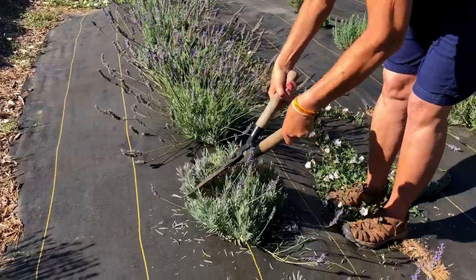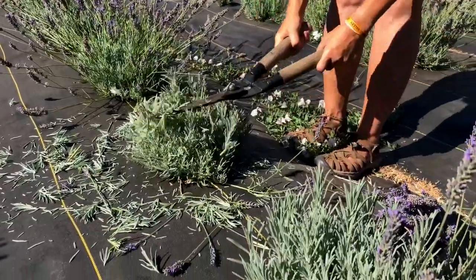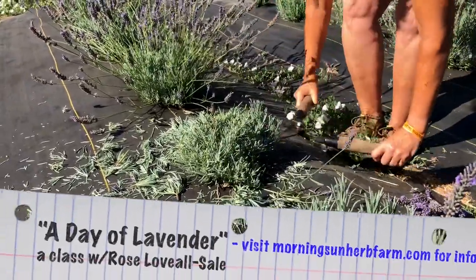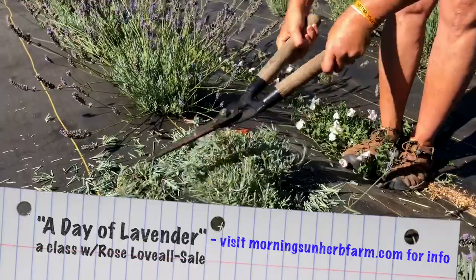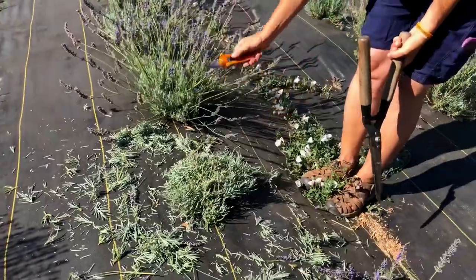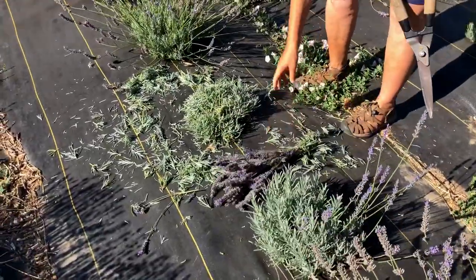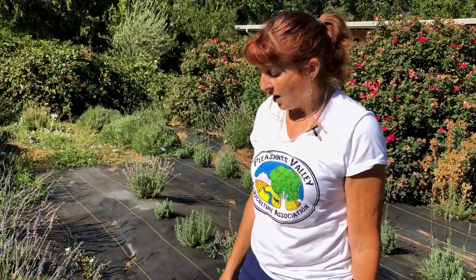So we come in and this is always a shocking thing to people. I actually teach a class called A Day of Lavender. We come out and actually do this and everybody goes, 'Oh no, you're killing it!' Look how much I've cut back — looks kind of ugly. Everyone says that's what I'm trying to avoid. Now compare it to the one next door that I haven't done yet — huge difference. If you don't do this you get a lot of dead wood, and we're going to look at a couple of plants that we haven't pruned properly and compare what they look like just a few years later.